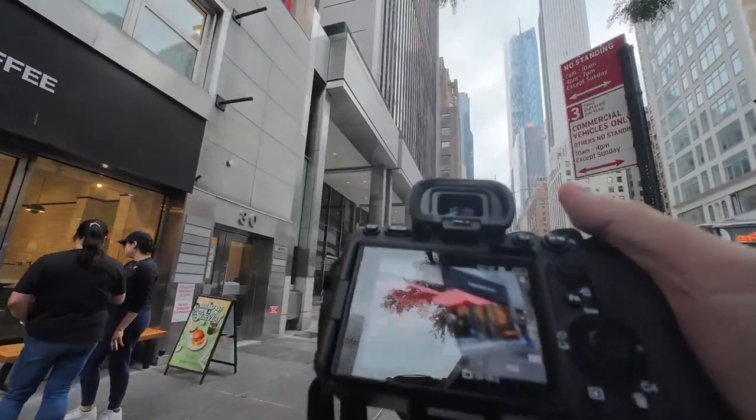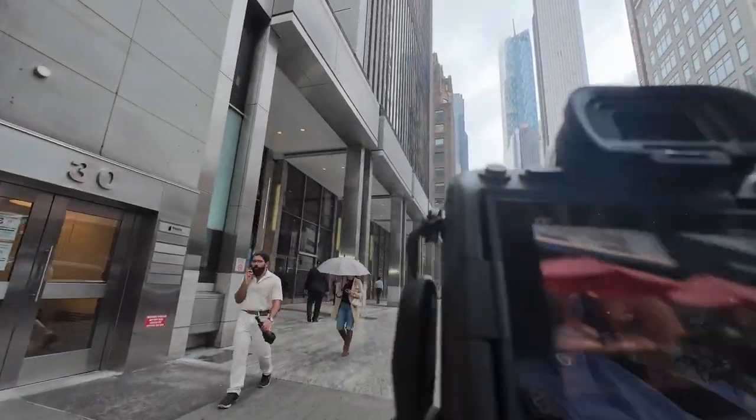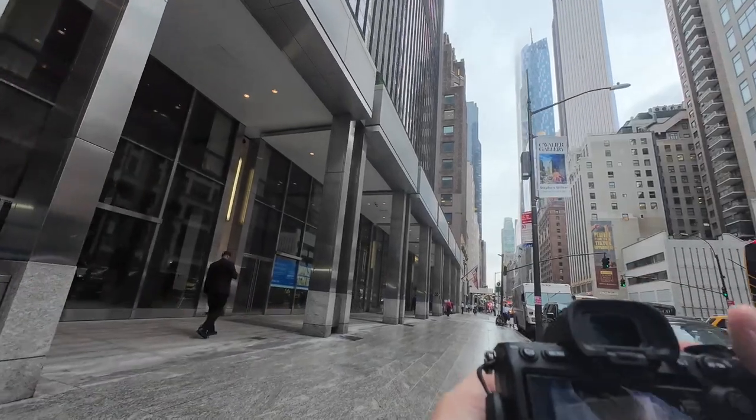Aperture priority gets my shutter all the way down to 1/140th. I need a higher shutter speed. Going to shoot in manual mode.